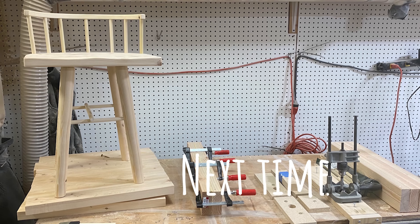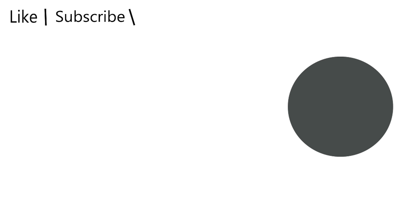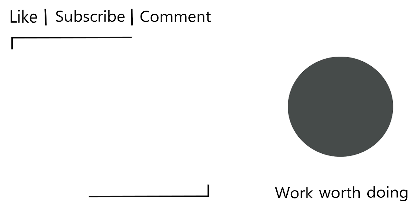Stay tuned for the DIY of the modular breakfast bar and matching stool set where I put this steam box to good use in the coming next few weeks. Until next time.